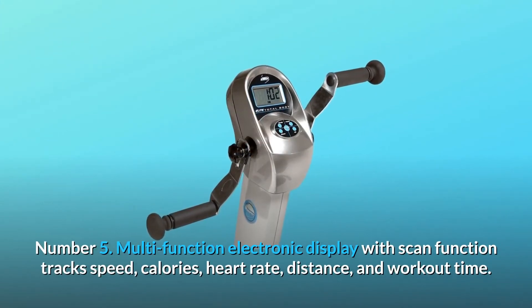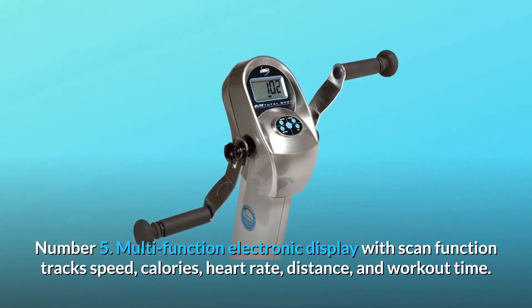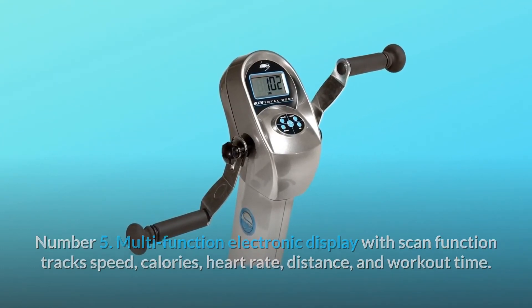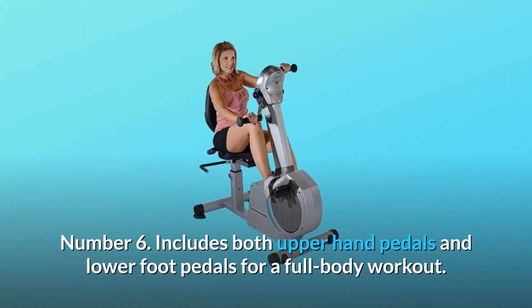Number 5: Multi-function electronic display with scan function — track speed, calories, heart rate, distance, and workout time. Number 6: Includes both upper hand pedals and lower foot pedals for a full-body workout.